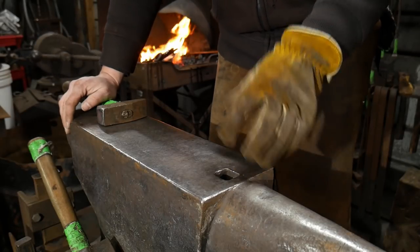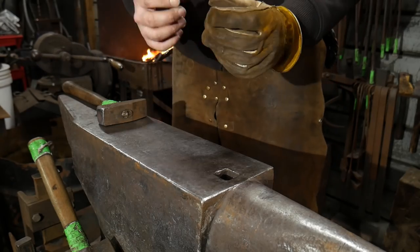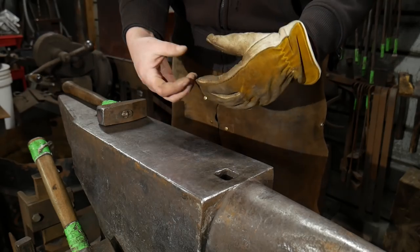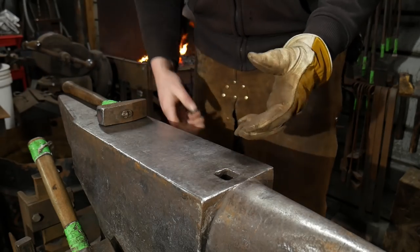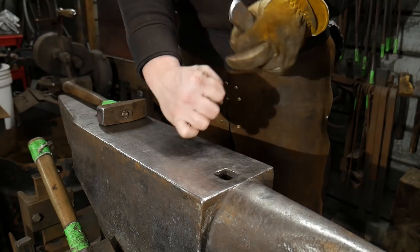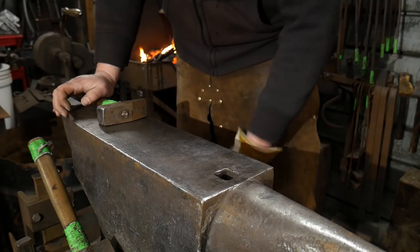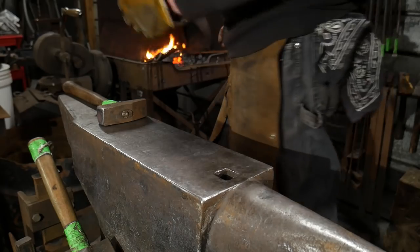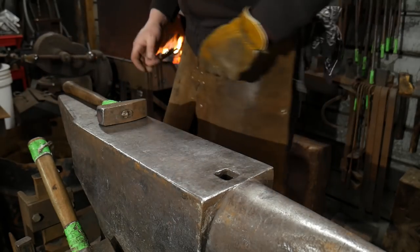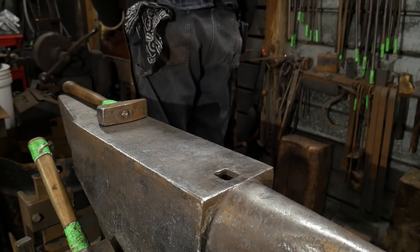Hello everybody, welcome back to the workshop. In this video I'm going to show you how to make an easy collar weld. The reason I say easy is because this doesn't really require any special tooling other than a hot cut for your anvil, or just something you can hold by hand, and the two pieces of material to be joined. We will get into more complex collar welds later on — sculpted collars and things like that — but we're going to start with these easy welds first.